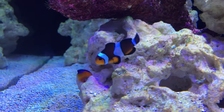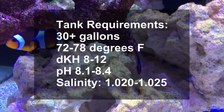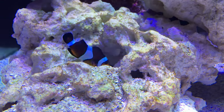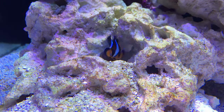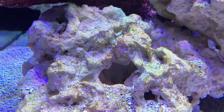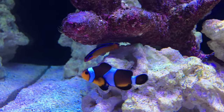The neon dotty comes from the waters of the Persian Gulf in the Western Indian Ocean. The neon dotty is a carnivore with a voracious appetite. They will eat a variety of meaty frozen foods as well as flakes, and they may also dine on those pesky bristle worms.